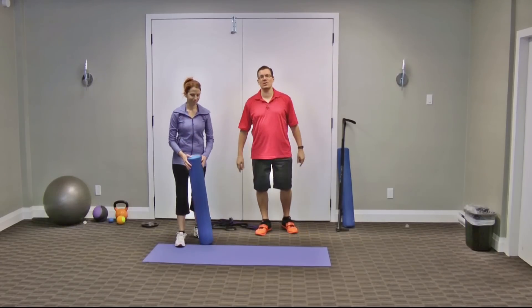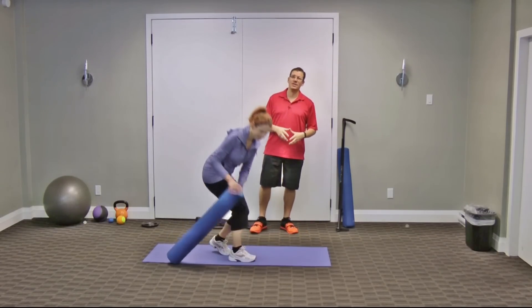I'll get Donna Lee to demonstrate the first one and then I'll kind of go through things in detail for you.